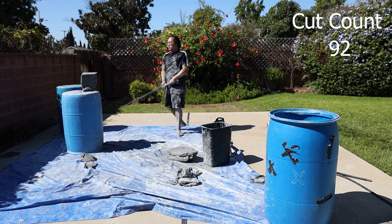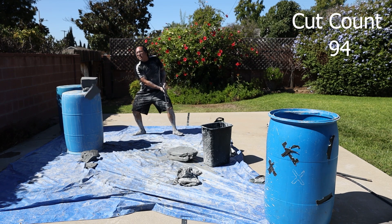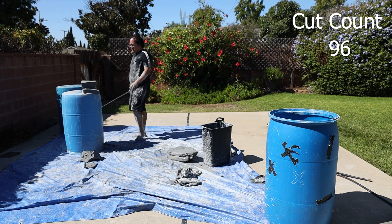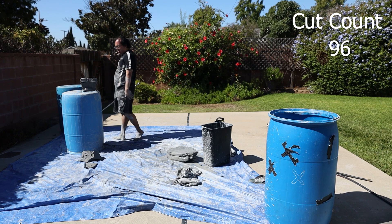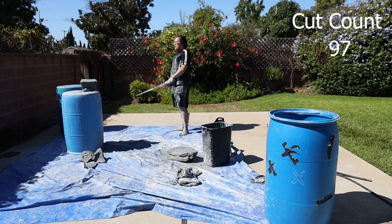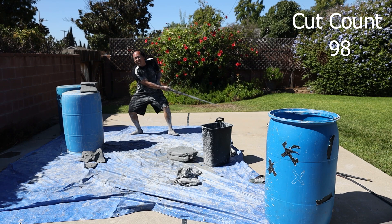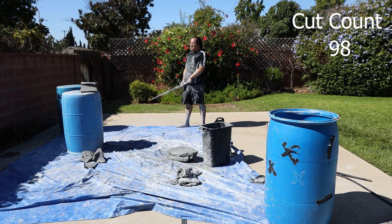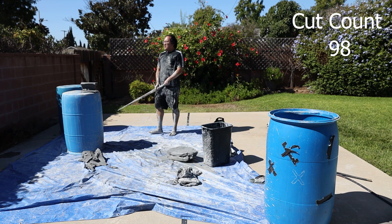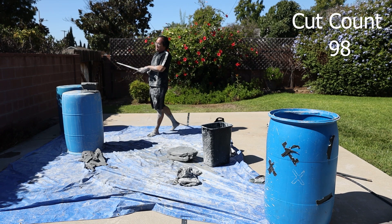At this point I've most likely already made my 100 cuts, but because of that camera cut I have no idea where I actually am, so I'm just doing a bunch more. And even though that one didn't look like it, it actually cut through — I can go over and show the camera that there's still a clean layer underneath.